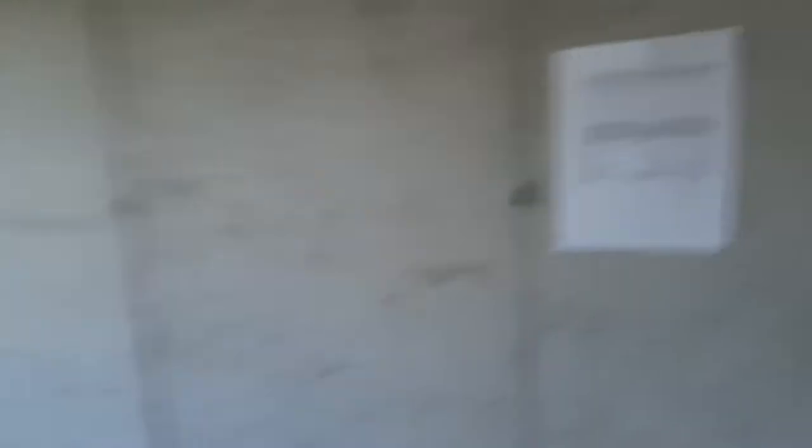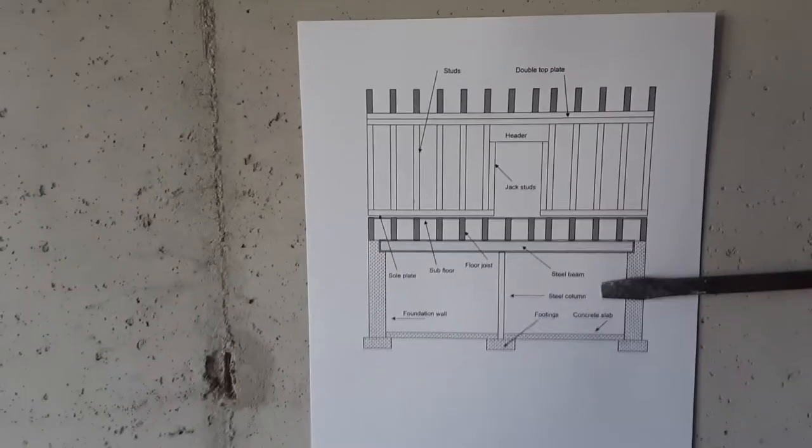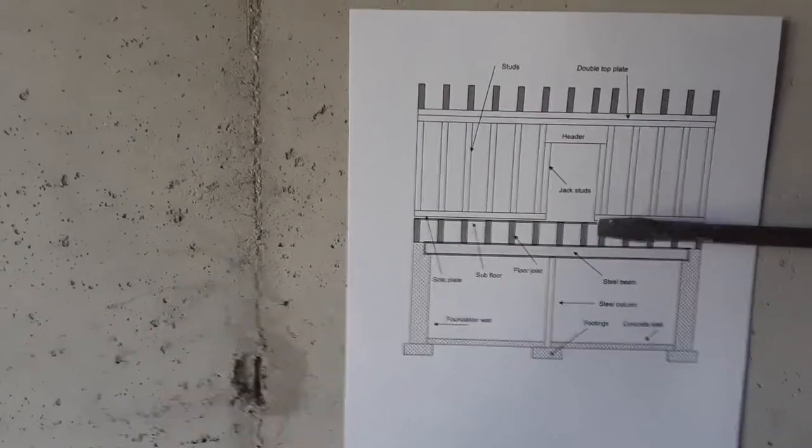Let me show you an illustration on footings, and then I'm going to take you around the perimeter here and show you where I believe there are missing footings under load-bearing walls. Right here on the wall I have a rough draft illustration showing the basement area and the floor above with its stud walls, headers, and openings.